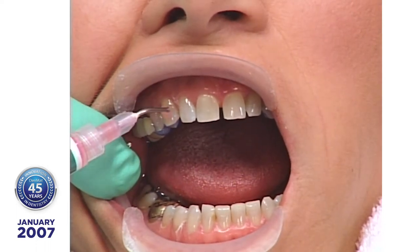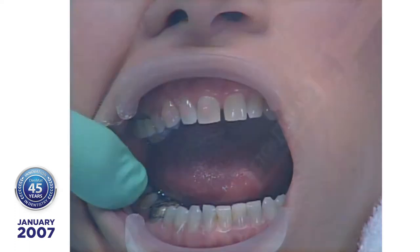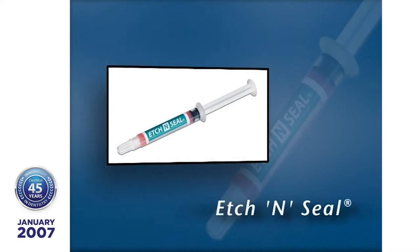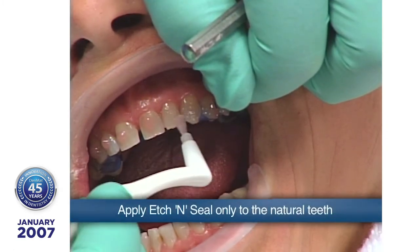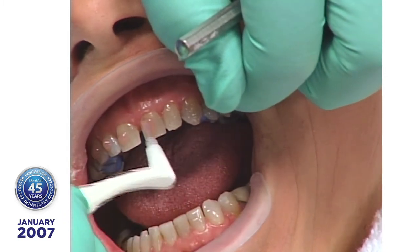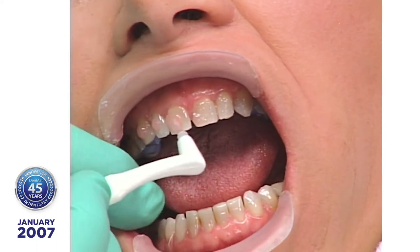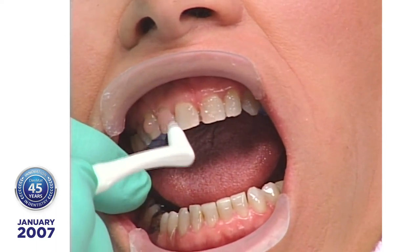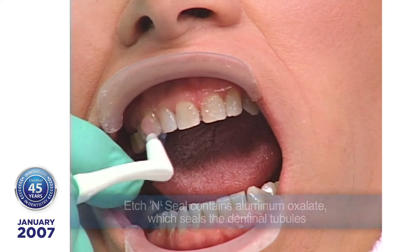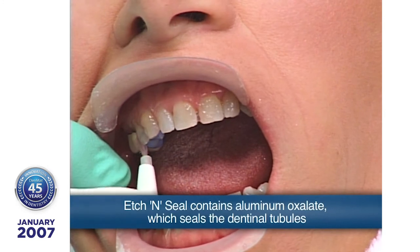Now I'm using Etch and Seal, which is a medium viscosity. It also contains aluminum oxalate — you just push it around and it stays where you place it. If you were using this in regular operative procedures and had exposed dentin, then the aluminum oxalate would seal the dentinal tubules.